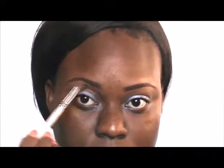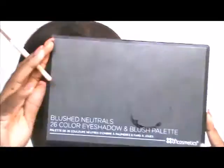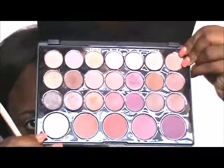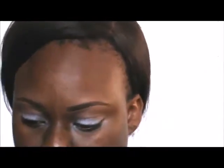I'm taking my MAC Studio Fix Powder in NW45 and using that as my transition color, brushing it above my crease — not on my lids. Next I'm going to the Blushed Neutrals palette by BH Cosmetics. That color looks washed out on camera but it's actually a mid-tone brown, and I'm brushing that into my crease before adding another color.